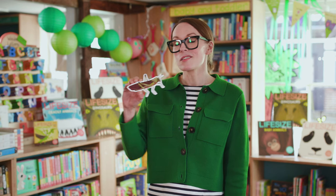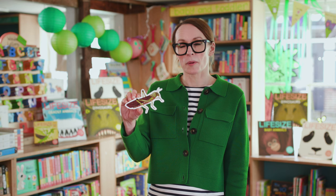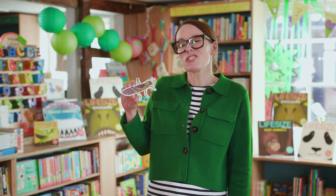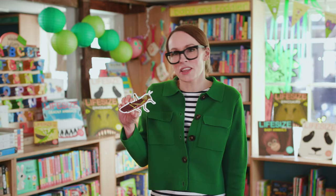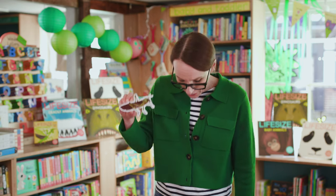Challenge number one is to measure out how far a South American Grasshopper can jump. Here's a clue — it's two and a half metres, which is about just over eight Life Size books end to end. Measure that out and see if you can jump as far as a South American Grasshopper, but you have to start from a standing start, so feet together and one big jump.